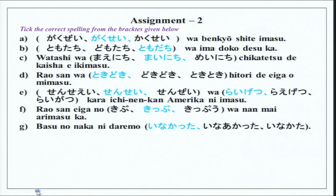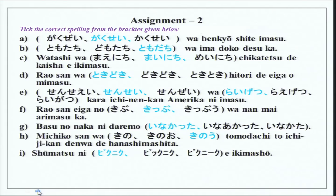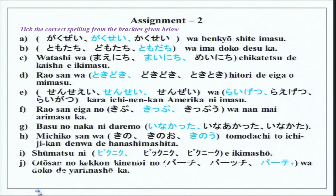Basu no naka ni dare mo inakatta — dare mo means no one; inakatta ends the sentence in plain form, which is informal (masu form is normally used). Michiko-san wa kinou tomodachi to ichi jikan denwa de hanashimashita — denwa de means using telephone to perform an activity. Shumatsu ni picnic e ikimashou. Otousan no kekkon kinenbi no party wa doko de yarimashou ka? — doko de means 'at which place'; yarimashou is informal for shimashou when talking among family.